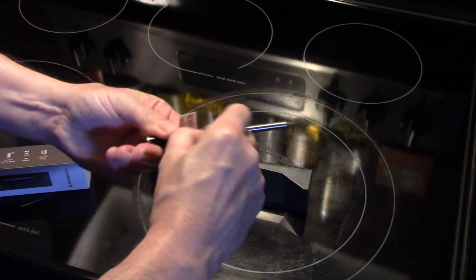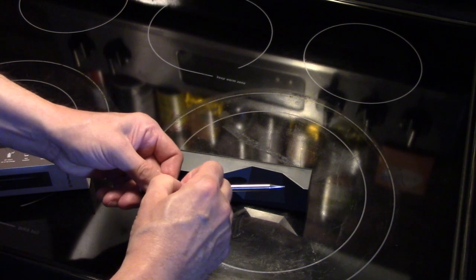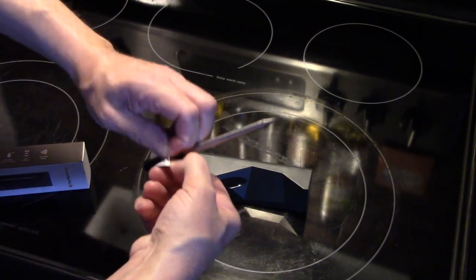It comes with a warning label saying that you should stick the stainless steel probe all the way into the meat, because the handle can't handle the heat that the black ceramic part can handle. I'll tell you the specifications in just a second.